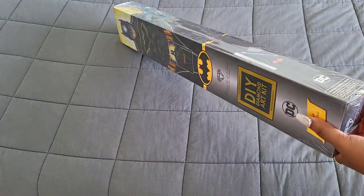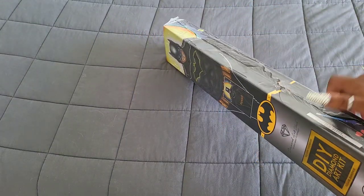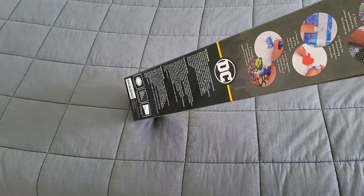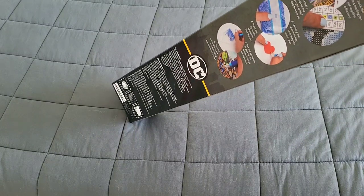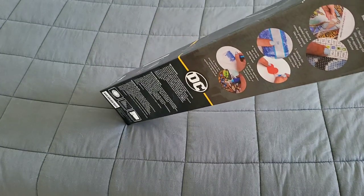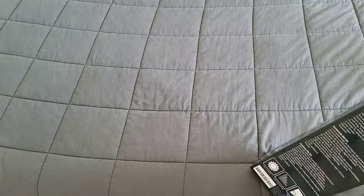We're going to go ahead and get into this plastic and take a look at this kit. I got this kit a little while ago and really wanted to unbox it, but got caught up in other things. How are you guys doing today? If you're not having a good day, do something nice for yourself — you deserve it. I've learned that I am the conductor of the struggle bus, so let's get into this box.